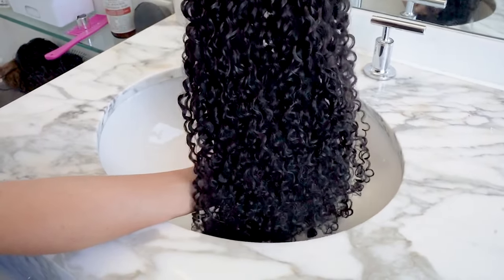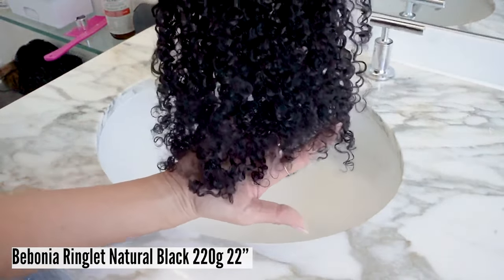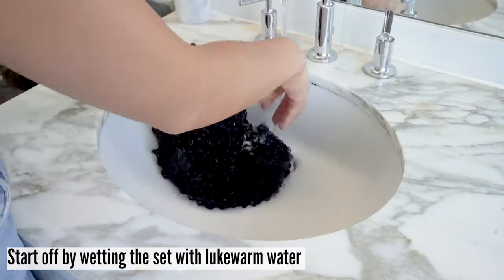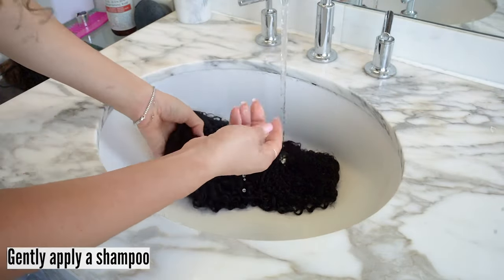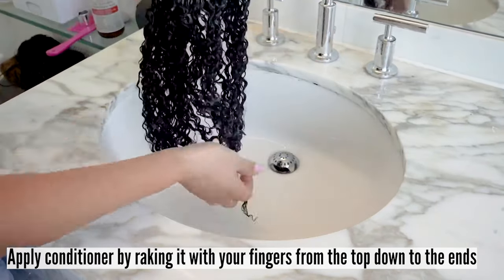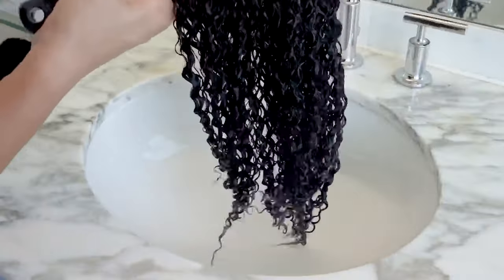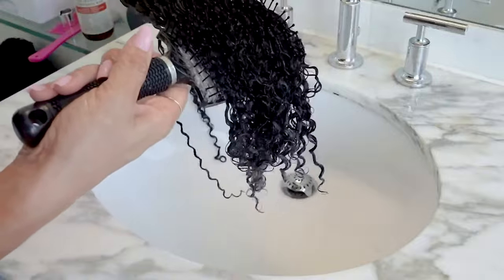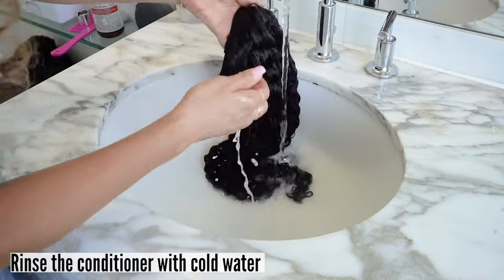First we will start off with washing the hair extension set. This is our Bebonia ringlet natural black 220 gram 22 inch extensions. Wet your set with lukewarm water until it's completely saturated. Gently apply shampoo, then rinse. Apply conditioner by raking it with your fingers from the top down to the ends. Use a wide tooth comb or a paddle detangling brush to detangle the extensions, making sure to start from the bottom and work your way up. Rinse the conditioner with cold water.